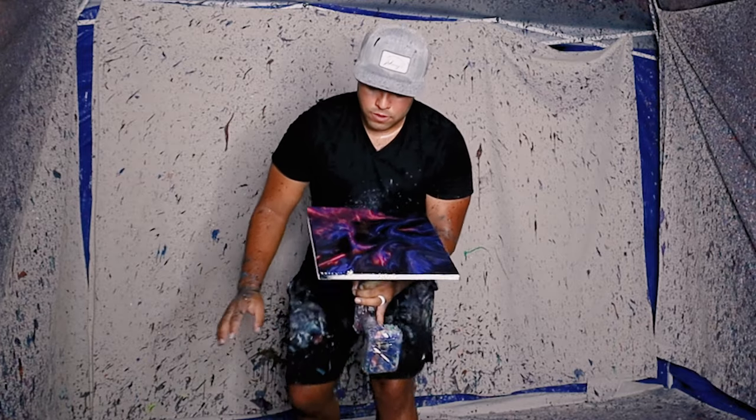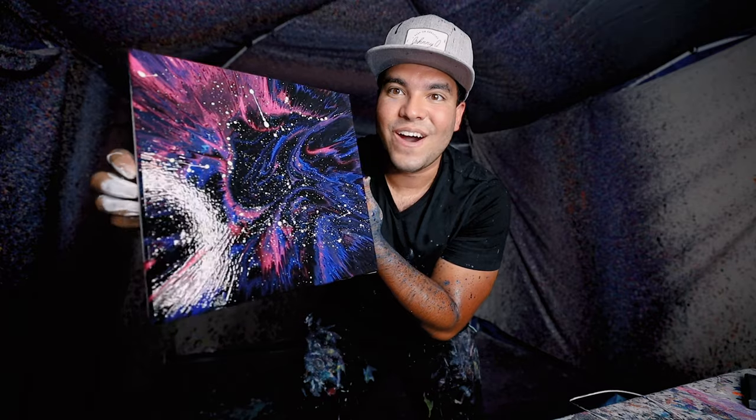Boom, final result. Let's go, look at that. I hope you like it, I like it.